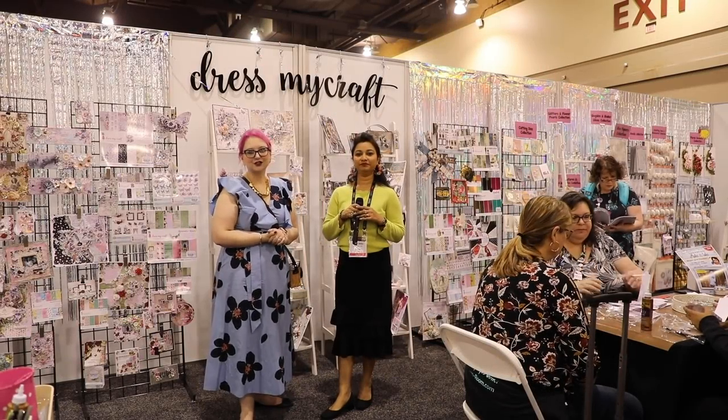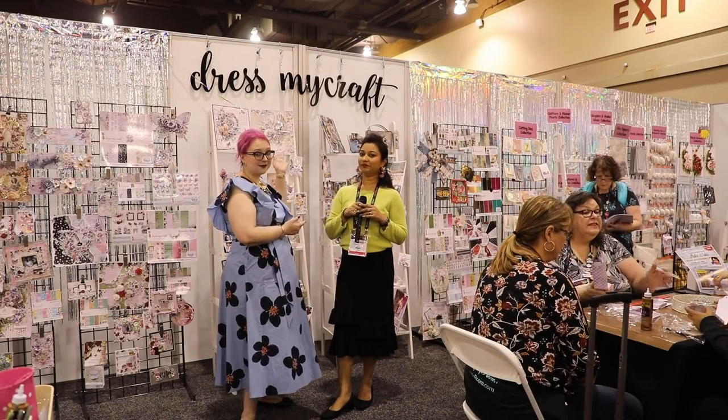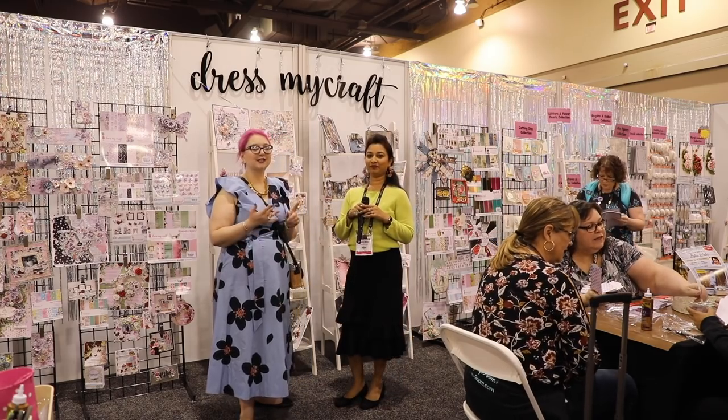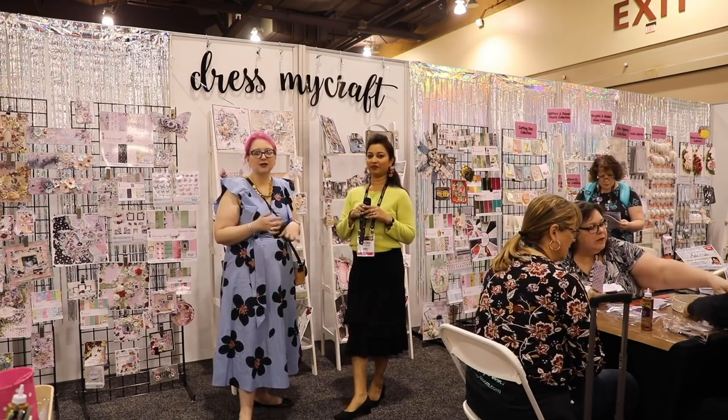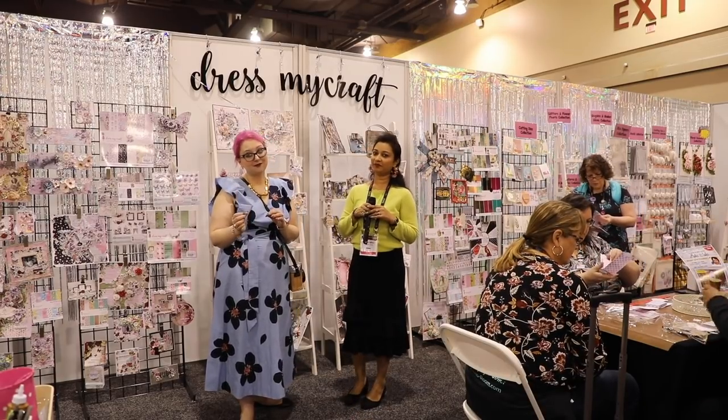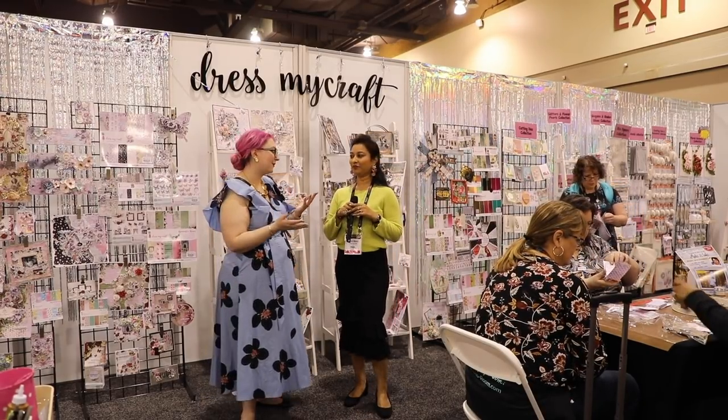Hi everyone, welcome to Hedgehog Hollow. We're at Dress My Craft with Shalini, and we're super excited because they've got some great products. There's a shrink print pattern you might have seen in the product showcase, they've got the shaker elements, and a really cool tweezer that I think I might be converting to from the ones I already have.